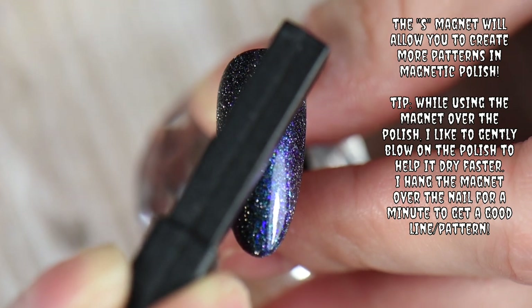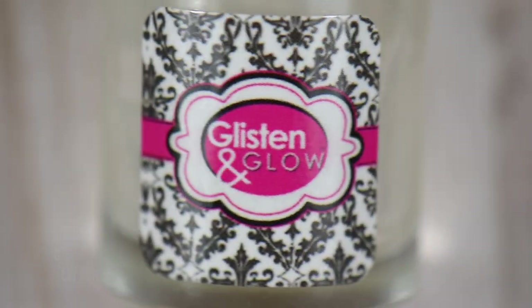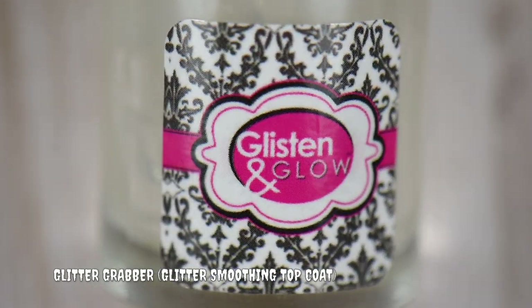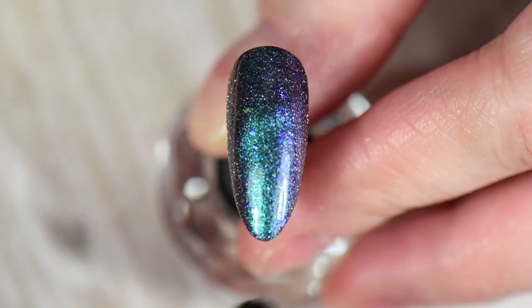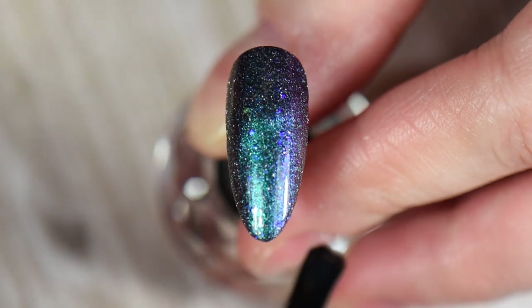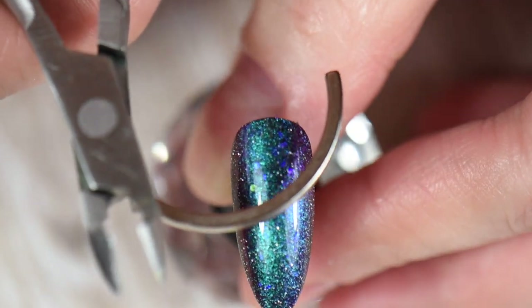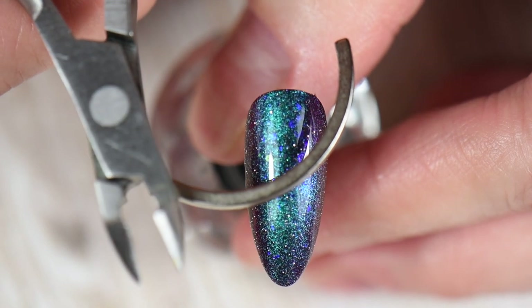Next I'm using my Glitter Grabber by Glisten and Glow — it's a glitter-smoothing top coat, great for smoothing any type of glitter including reflective glitters. If you've had a polish with reflective glitter, you know it feels like sandpaper. With that, you don't want to stamp over a gritty surface.